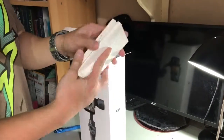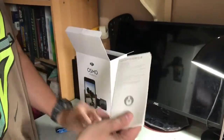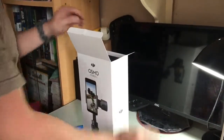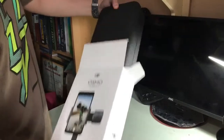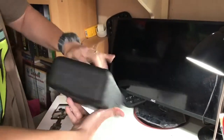We have our start guide and the warranty card, along with some safety features. It also comes with a pretty sleek travel case.